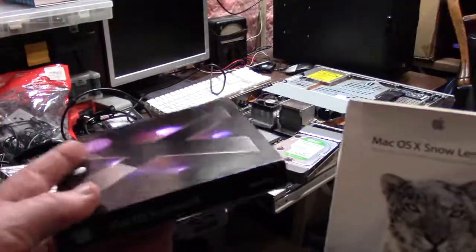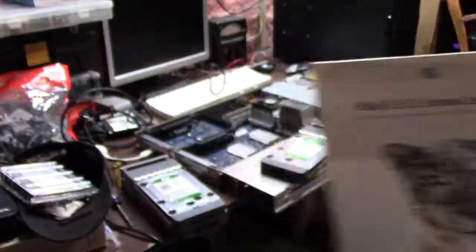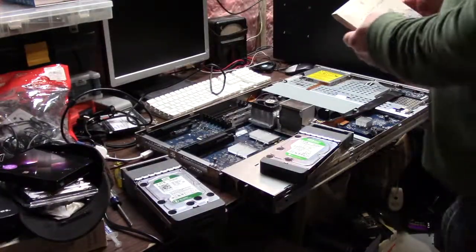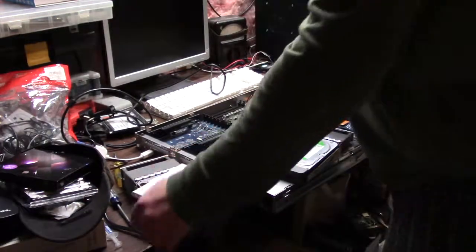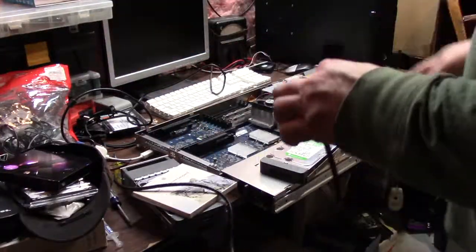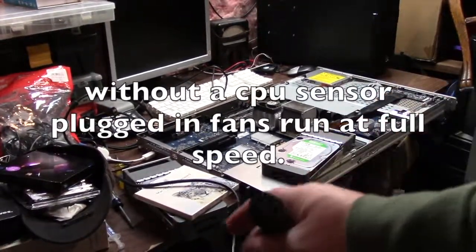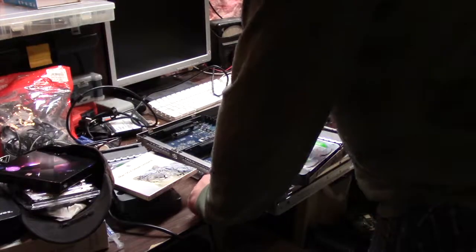I have two choices of boot media: the original Mac OS X Leopard, or Mac OS X 10.6.8 Snow Leopard. It has a slot-load CD-ROM in the front. When I turn this on it is going to sound extremely loud — I mean jet engine loud. So zoom back, here we go.